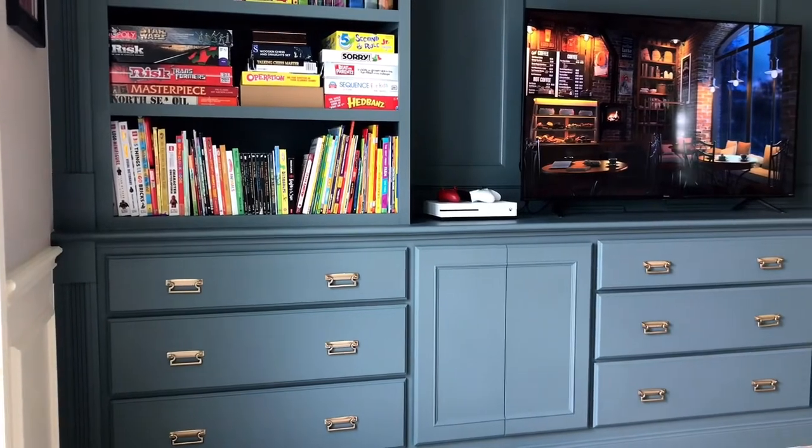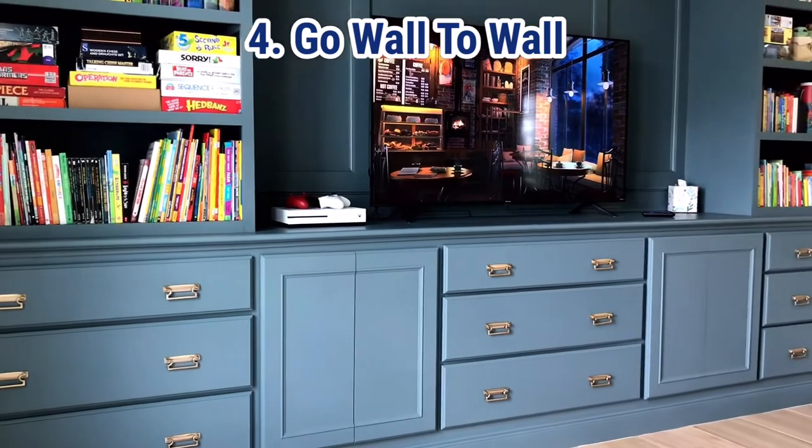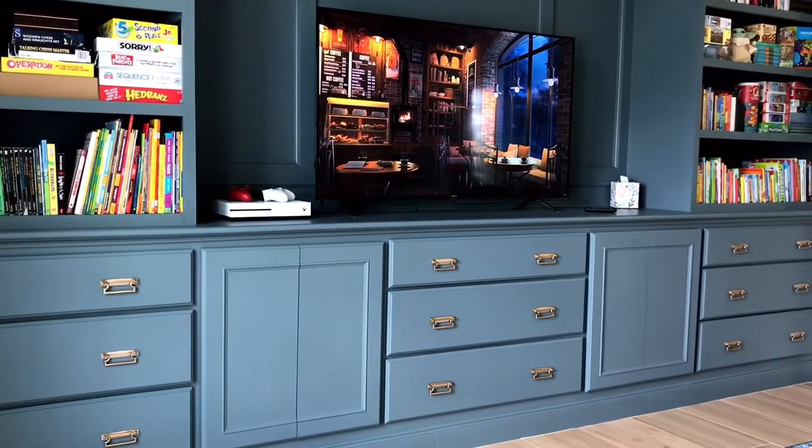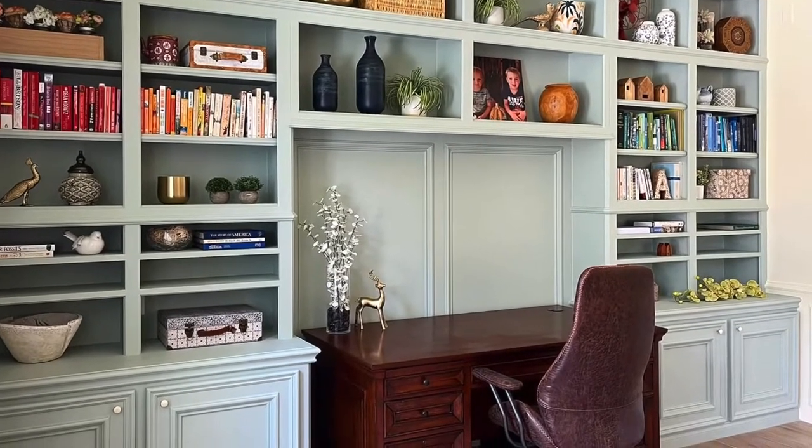Tip number four is to make those cabinets go wall-to-wall if you can. Wall-to-wall cabinets always look more like built-in custom furniture and cabinetry — and don't worry, just because you go wall-to-wall doesn't mean you have to have a whole wall of cabinets.